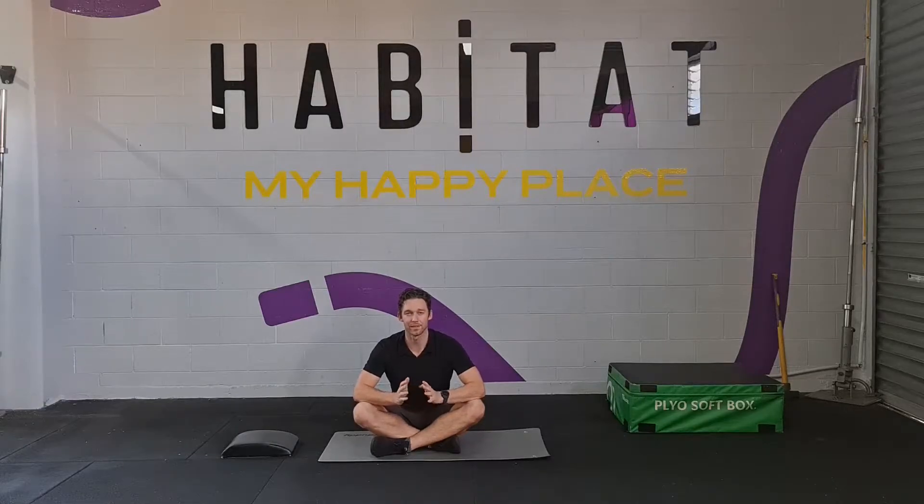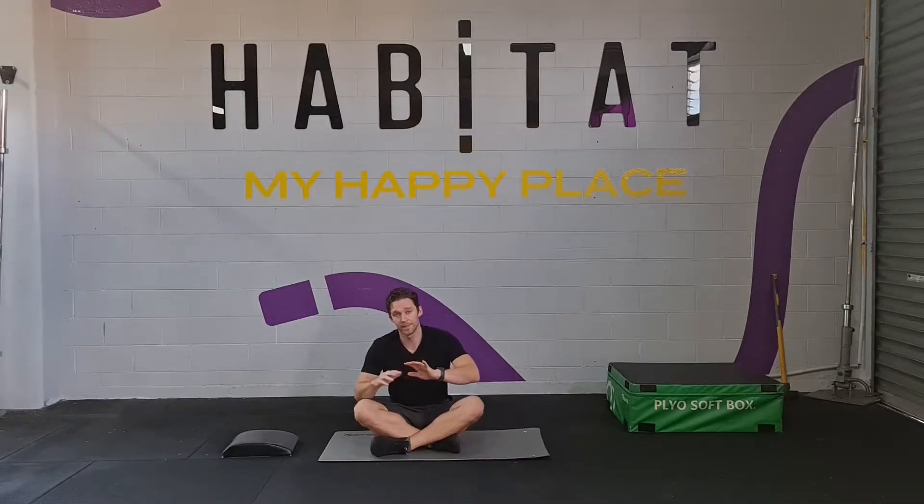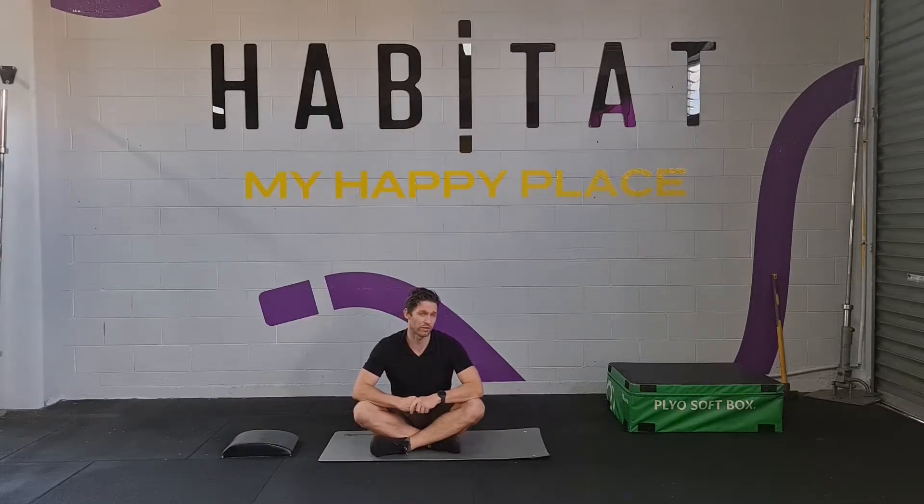I'm Eccentric Physio and today we're looking at restoring or regaining some side flexion or frontal plane movement into our lower back. It's going to encompass some other muscles so you might feel some stretches in other places, but we've moved away from focusing locally on the lower back and are trying to integrate some of the other muscles that are involved as well.